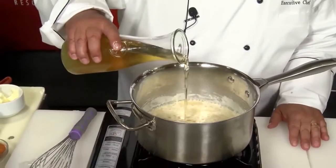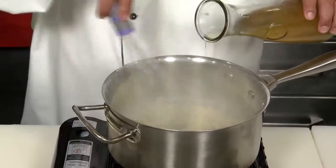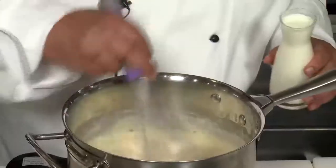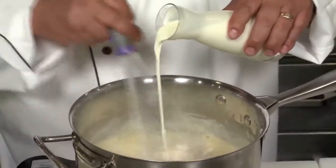Now that our roux has simmered for a little while and the flour is cooked, we're going to add about a cup and a half of homemade seafood broth. You'll see that's starting to grab right away — it's going to thicken. We're going to add a little at a time. It's getting thick and bubbly, so we're going to start adding one cup of heavy cream.